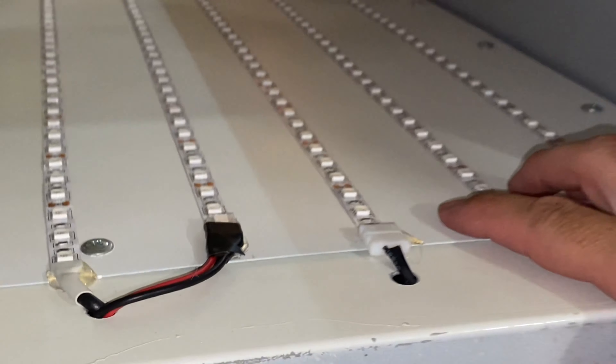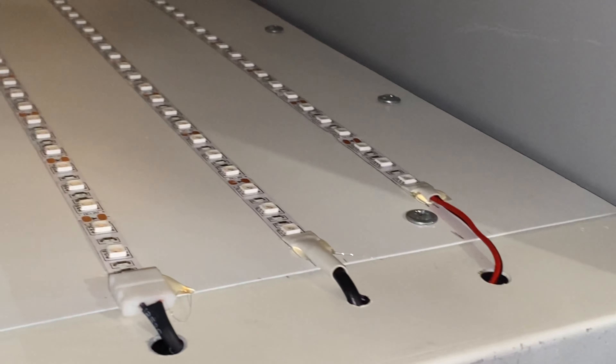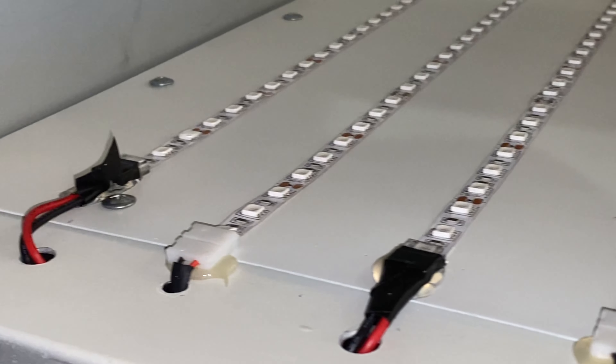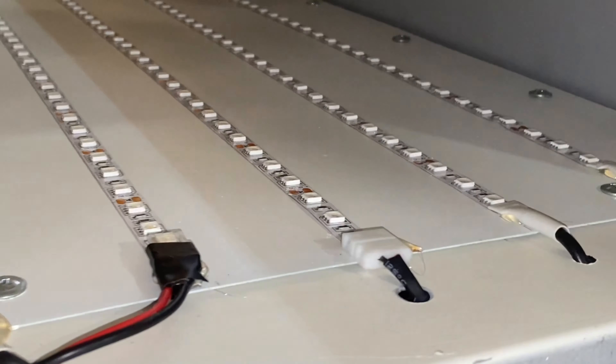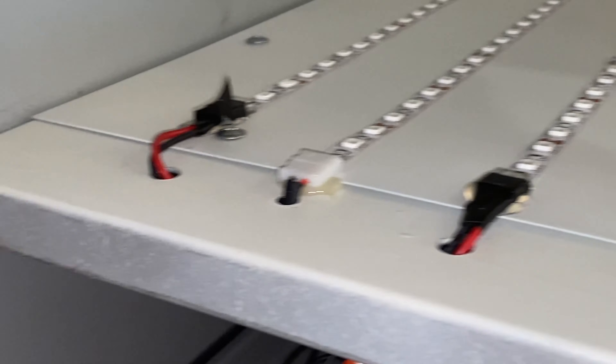The LED strips are adhesive on the back — that's kind of why I put this extra sheet metal in there. I painted it white with spray paint so it has a better, more uniform reflection. I didn't want the bare sheet metal causing weird reflections off the LEDs — white keeps the light spectrum more uniform.